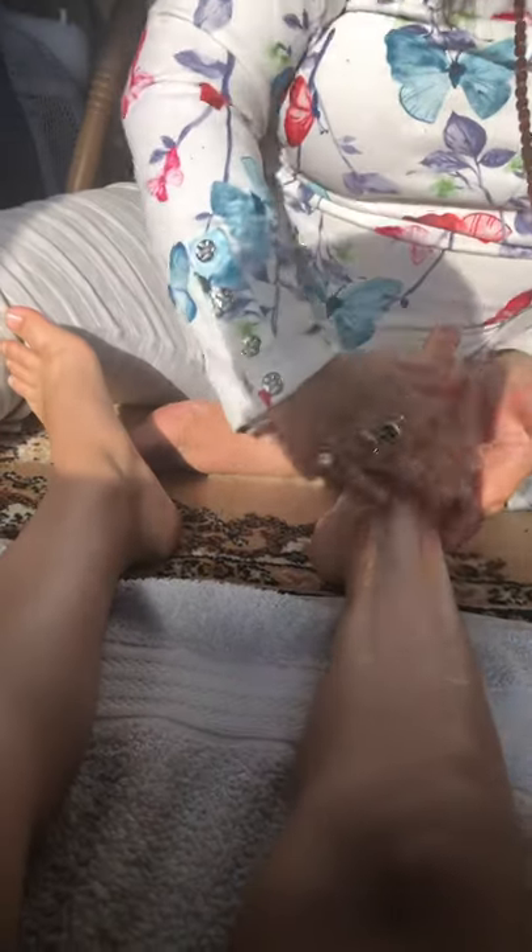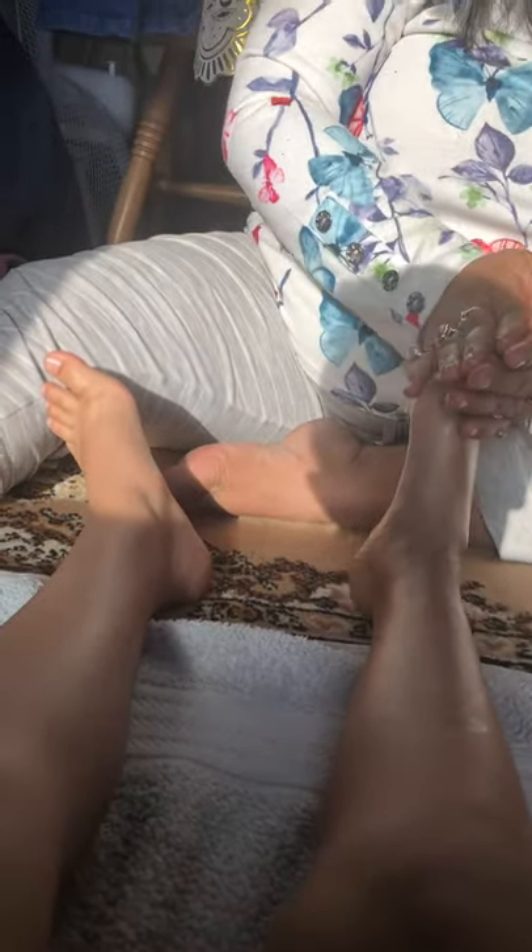I can't show you the sole of his feet right now — next time I will try to set the camera that way. Take the oil — sesame oil in the sun is very important — so I'm doing this.